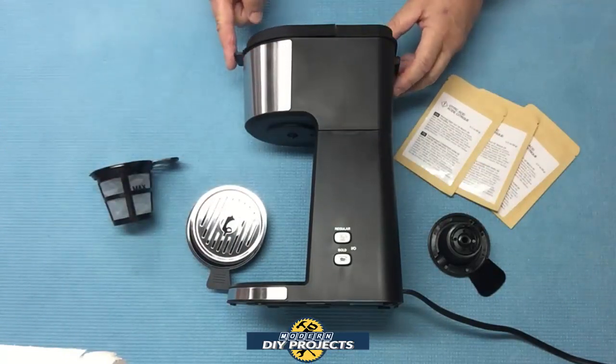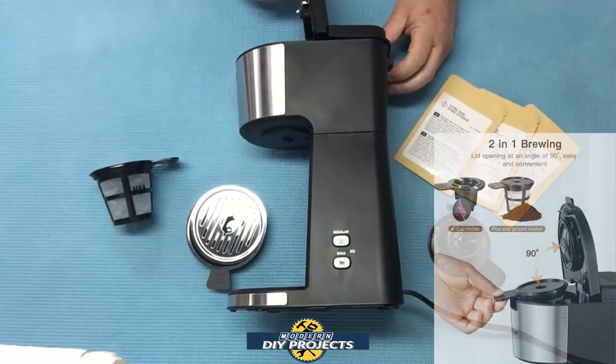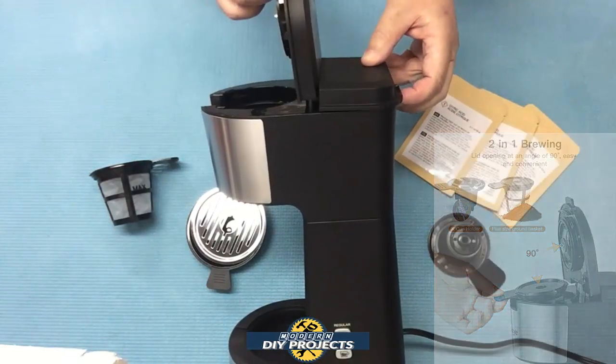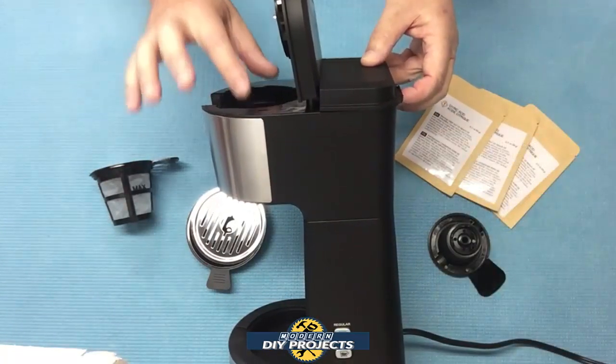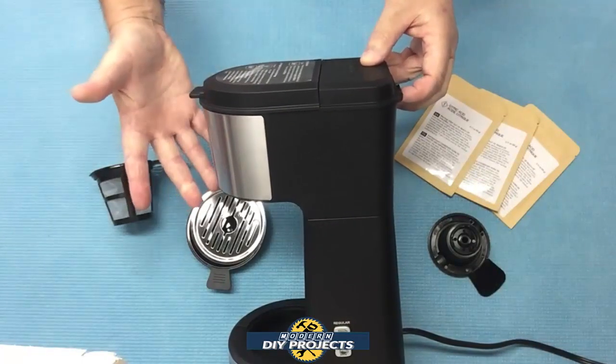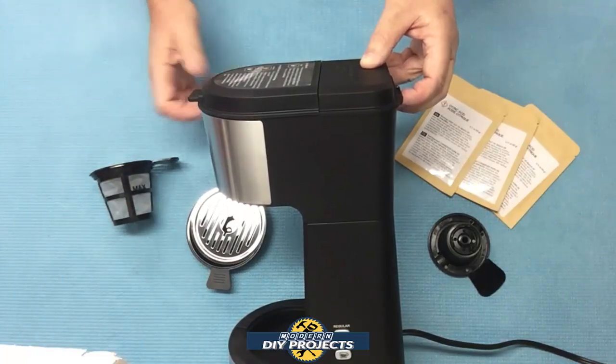The lid on this unit has a nice little control that you push to open it up, and it opens 90 degrees so it's completely out of your way. You can put the containers in there without having to hassle with it too much, and it snaps shut so it's nice and secure — no problem with water or anything spilling out.